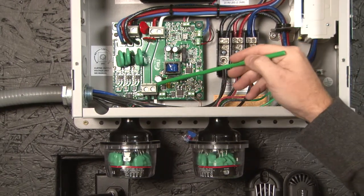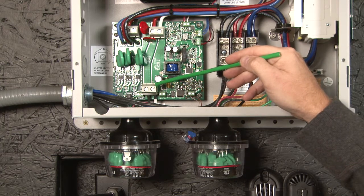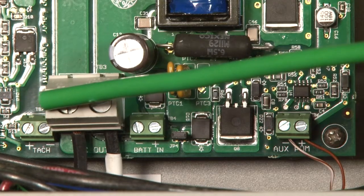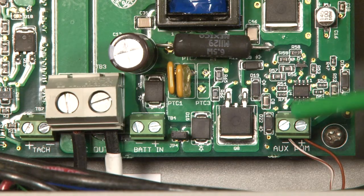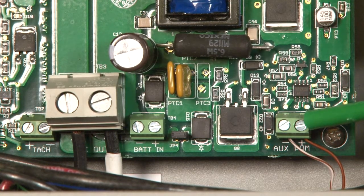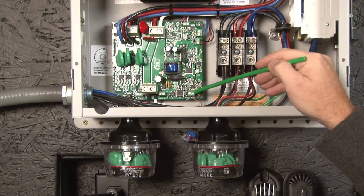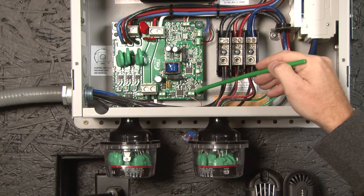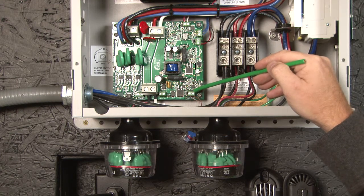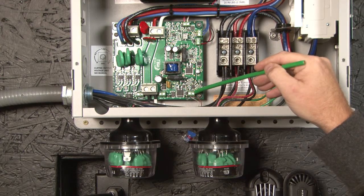Now I want to point out down here — this is the DC output of the clipper. Positive on the left, negative on the right. Now over here is the AUX PWM input to the clipper. This is polarity sensitive. You need to note when you do the wiring from the classic, you need to make sure that you keep the positive wire on the positive terminal up here.